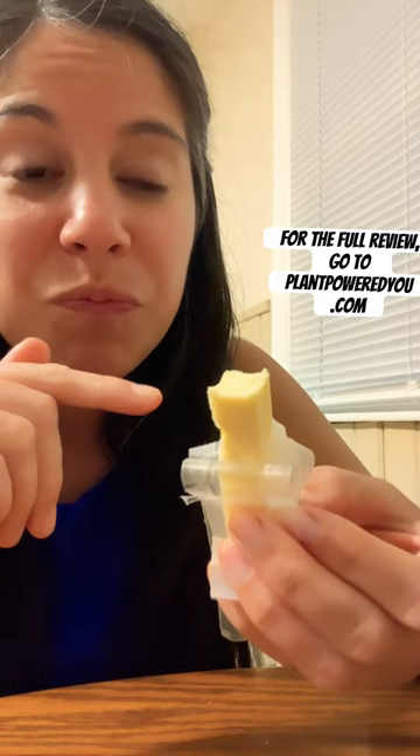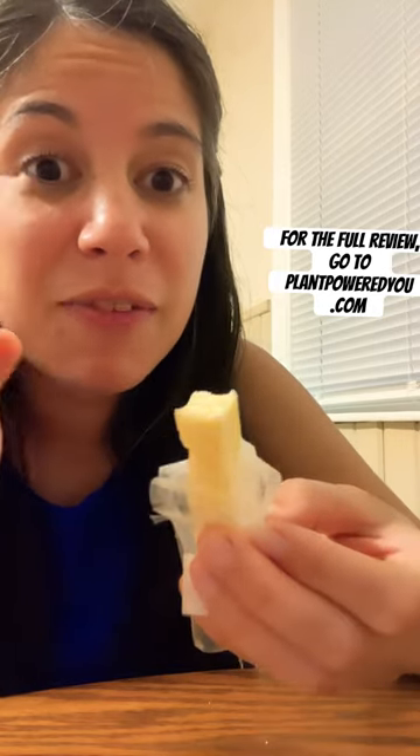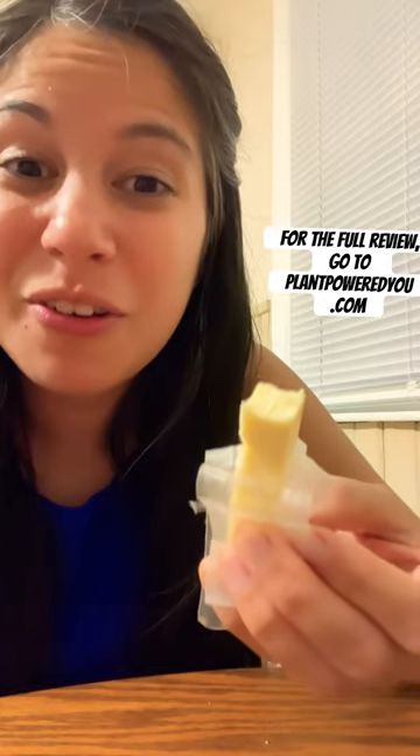It does have a slight aftertaste, but I'm really surprised — this is actually quite similar. It's probably the best kind of vegan cheese that I've had that tastes quite similar to cheese.